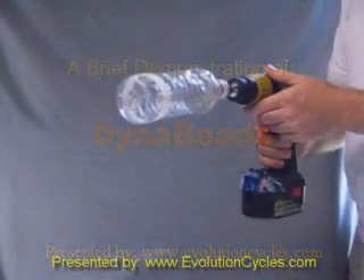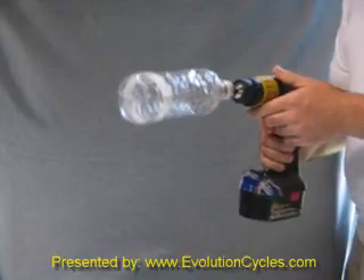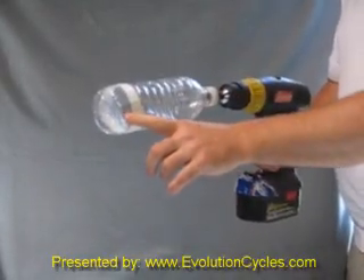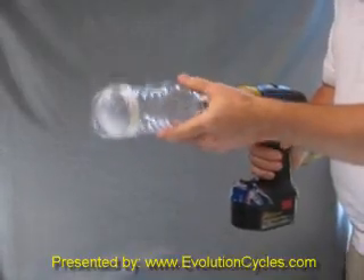This is a demonstration of the function of Dyna Beads and how well they work. What we have here is a plastic bottle with a 20 gram weight on it, on a flexible shaft in a drill.